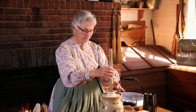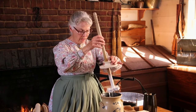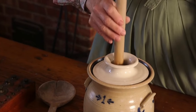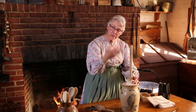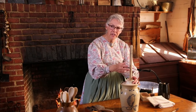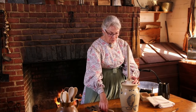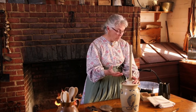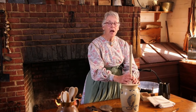We're going to churn butter for a little while. It's already getting a little bit thicker and it's making a mess. You can tell that it's hard because it's real sticky. When you're finished, you would take a spoon and get it out, wash it, then put it in whatever container you need.